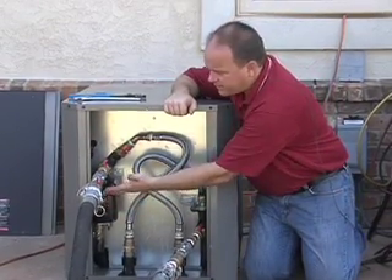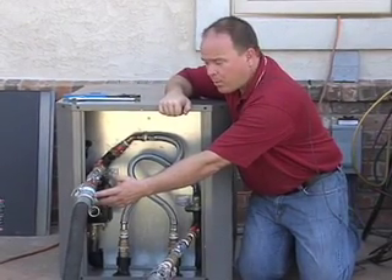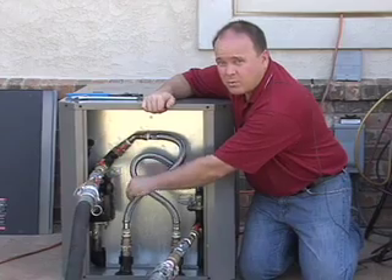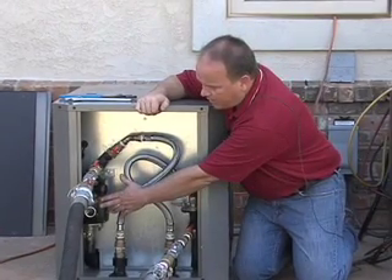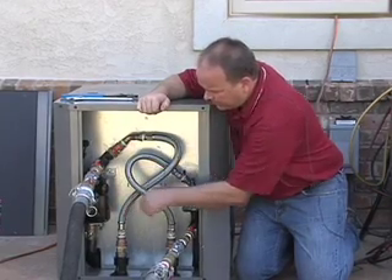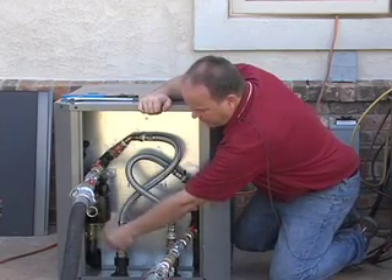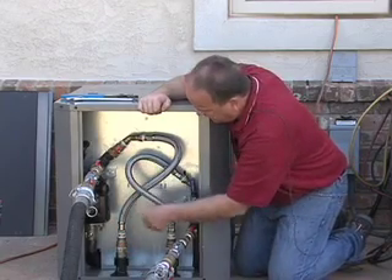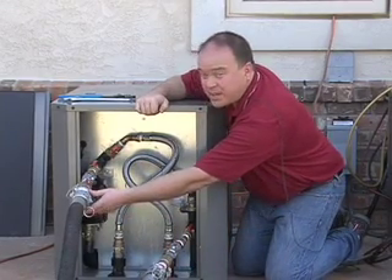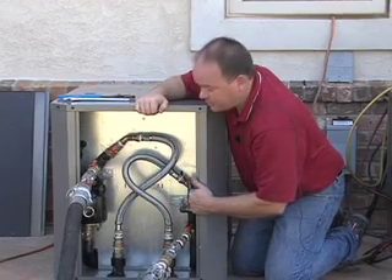We've got our flush cart here with connections hooked up. We must connect it in the proper order — we have our supply side here, and it must be connected in the direction of flow through this outdoor split. The ground-source pumps have a built-in check valve in the direction of flow. Water flows through the pump and into the coaxial heat exchanger, then back out through the return side. It's critical that we hook our supply side from the flush cart into the correct port, or we'll be going against the check valve.